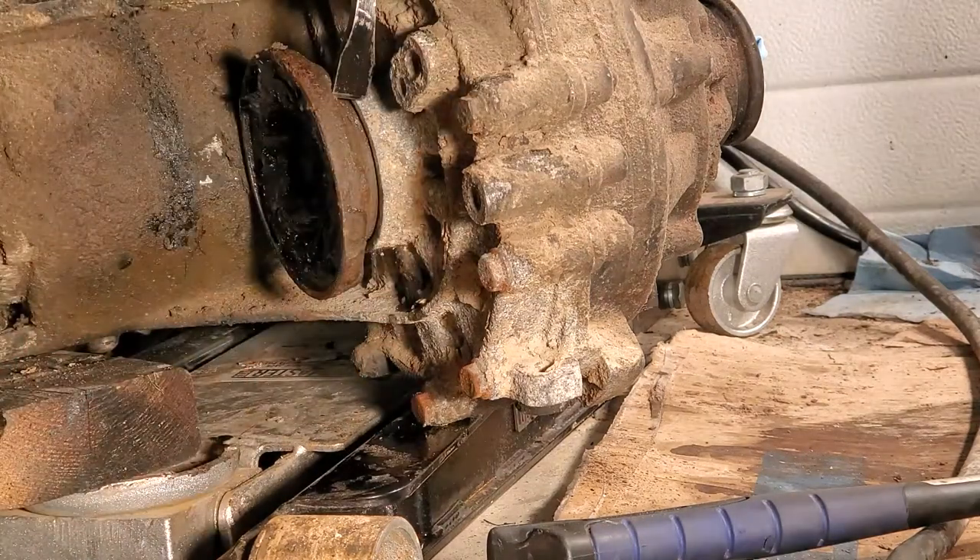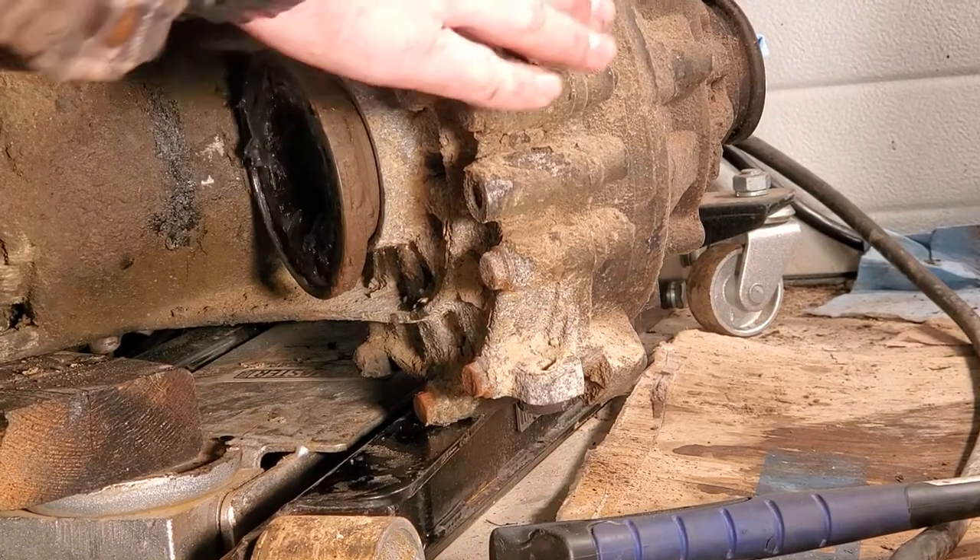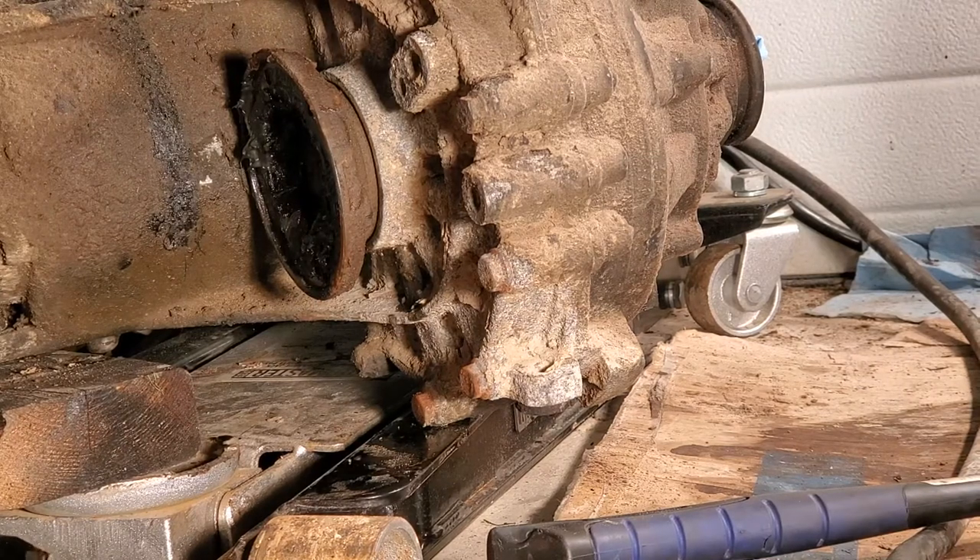That is how you replace the output shaft seals on the O2J transmission. I imagine the O2M is basically the same on this aspect, but you'll have to look that up if that's what yours is. I think we're pretty much ready to try and put this sucker back in the car. I was going to try and do some stuff with the shifter linkage - the side-to-side on the gear selector is very stiff and doesn't spring back to neutral like it should, so while I've got it out here on the floor I'll quickly try and pull this lever out and see if that's what's stiff.